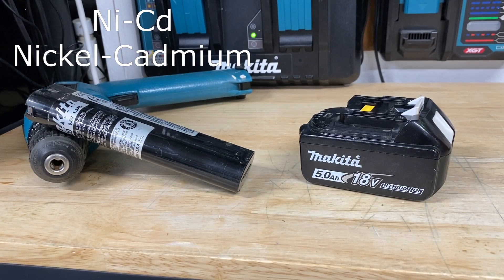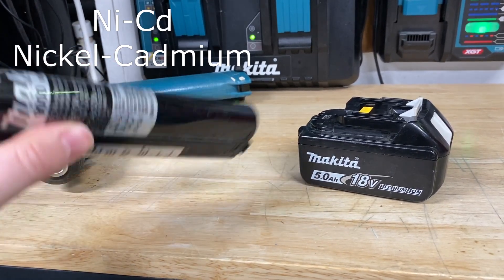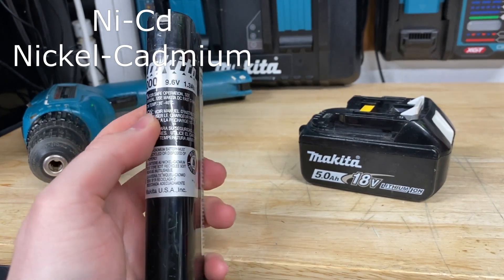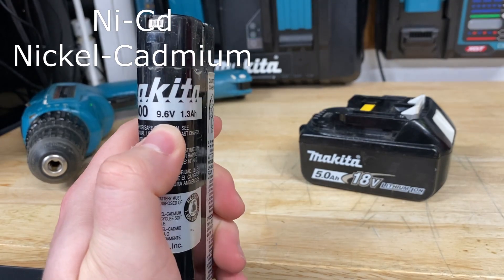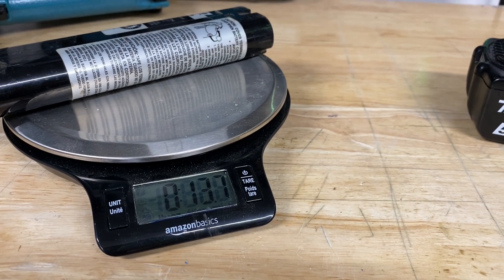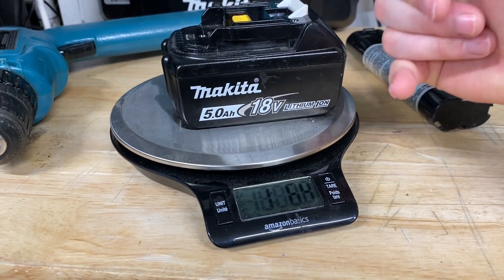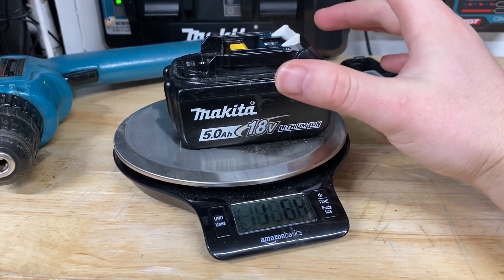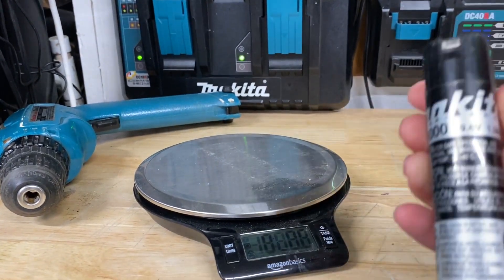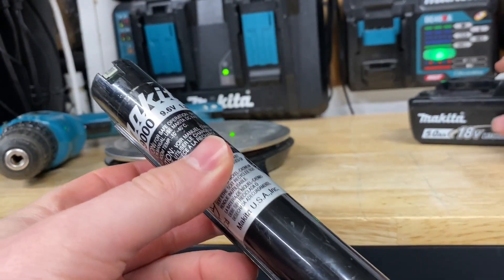Starting here on the left with some of the first power tool batteries — they were NiCAD, or Nickel-Cadmium. These batteries worked great at the time, but once we moved to lithium-ion batteries, the downsides of NiCAD batteries were very apparent. As you can see, this battery is at 9.6 volt, 1.3 amp hour, and it is definitely not light. On the scale, they read 13.7 ounces. If I put a far superior lithium-ion 5 amp hour battery on there, it's one pound 6.4 ounces — so much more power packed into an 18-volt lithium-ion battery than a NiCAD at only 9.6 volts and 1.3 amp hours.